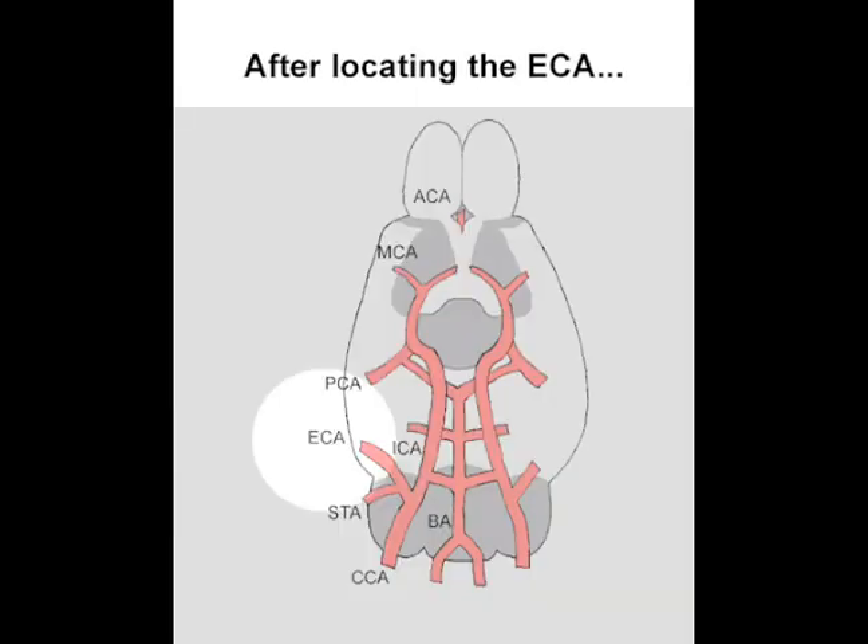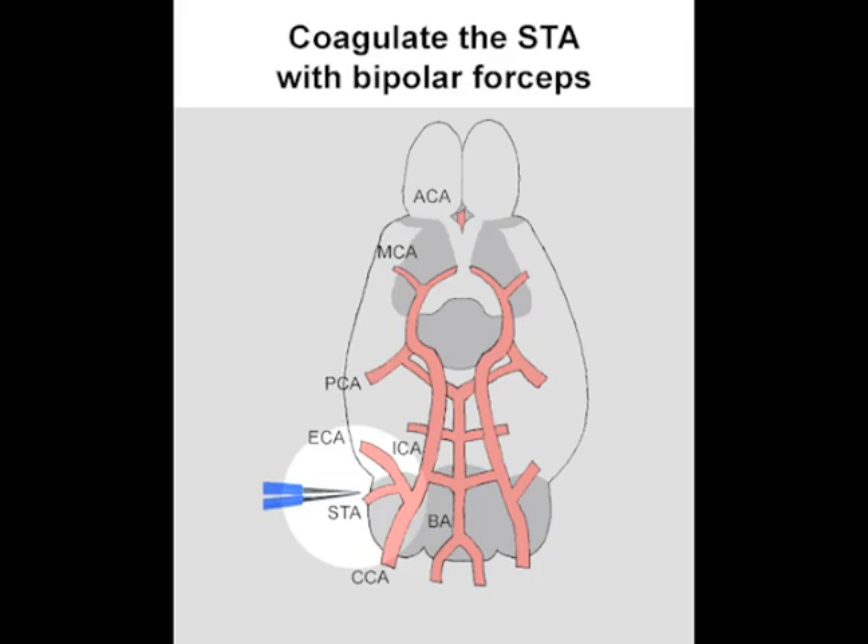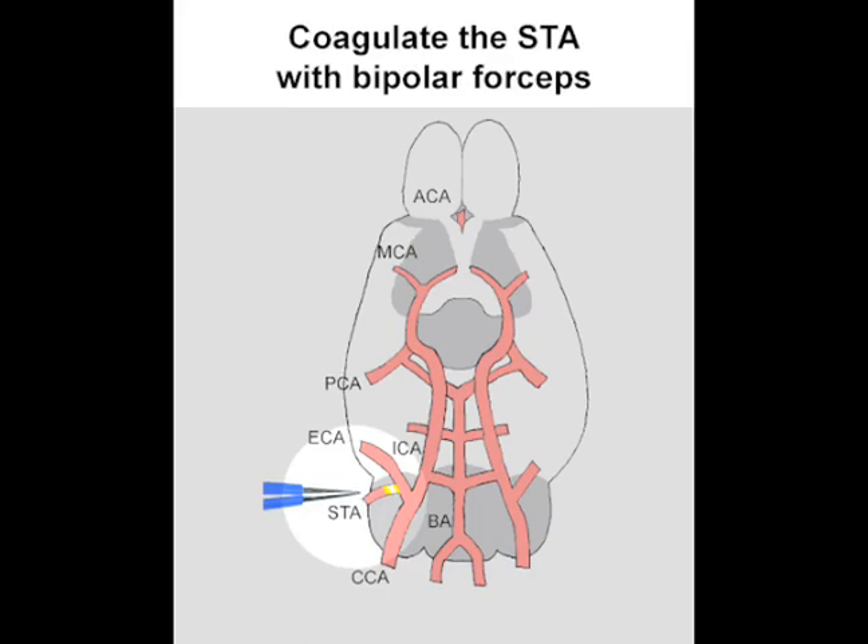Along the ECA are many branches. One of these branches is the STA, the superior thyroid artery. The STA needs to be coagulated with bipolar forceps. Then, the STA needs to be cut to allow the ECA to better be isolated.